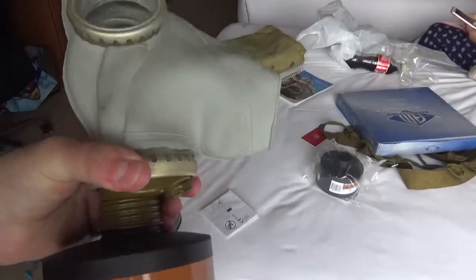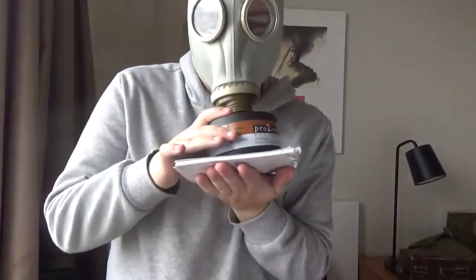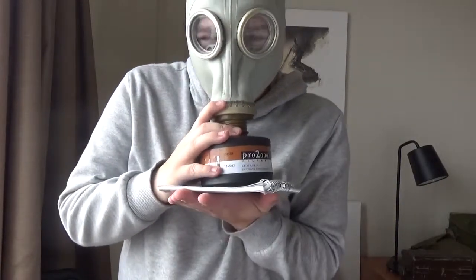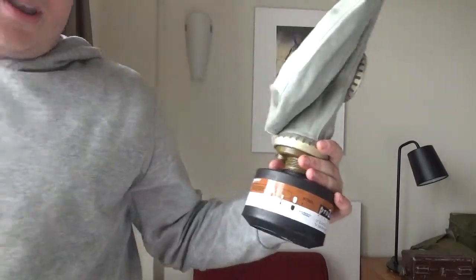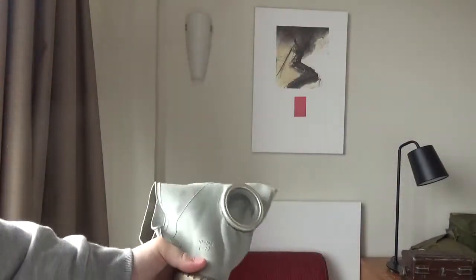These fit on this mask. This does make an airtight seal. You can see when I cover up the air intake with the book, it actually sucks the mask into my face. So these can be used on the GB5 and they're airtight.